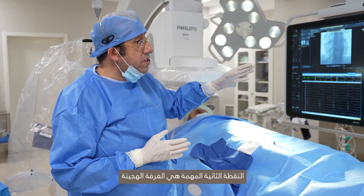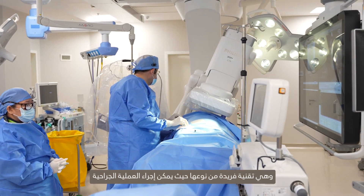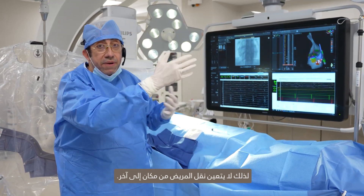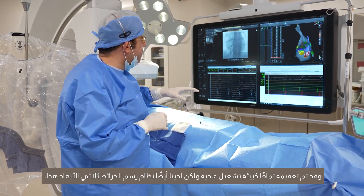The patient has no pain and they're not really aware of what's happening inside. The second important point is this is a hybrid room — a unique technology where you can do operative procedures as well as catheter procedures, both at the same time in the same room. So you don't have to move the patient around, and it's completely sterile, as you see, like a normal operating room environment.